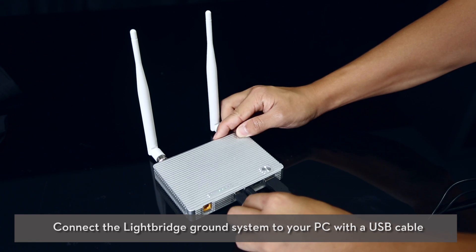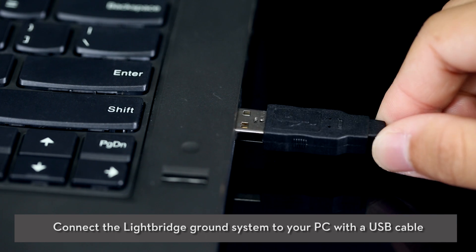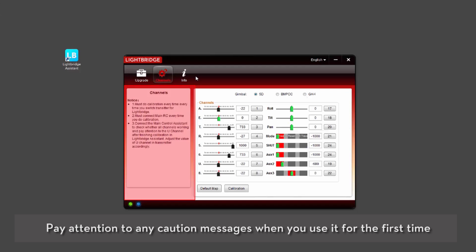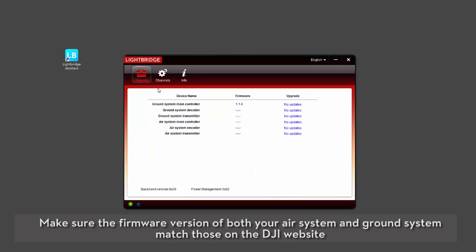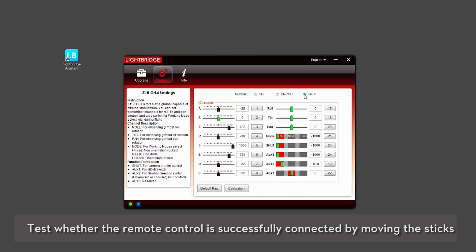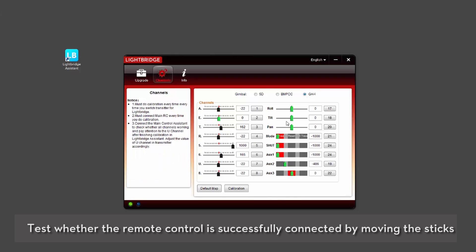Connect the Lightbridge ground system to your PC with a USB cable and launch the DJI Lightbridge Assistant. Pay attention to any caution messages when you use it for the first time. Make sure the firmware version of both your air system and ground system match those on the DJI website. Set the corresponding gimbal mode to GH4.